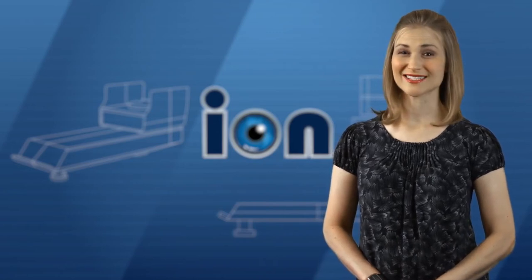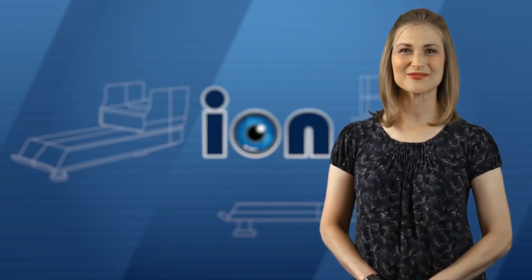Hi, I'm Angela Howard, and I'm excited to be back as the host of ION. Being in July means that we are in the throes of summer, a time when many people hit the open road with family and friends. It also makes this the perfect time for us to highlight one of our signature products, the Reese Sidewinder.